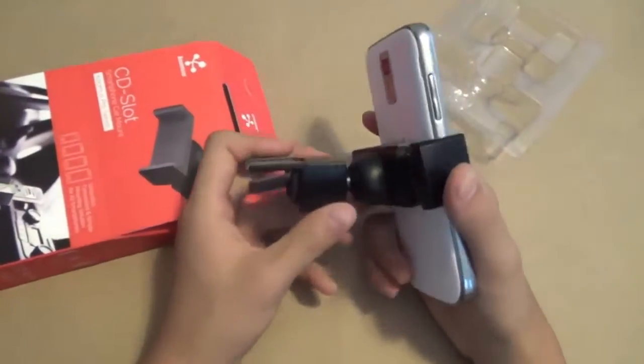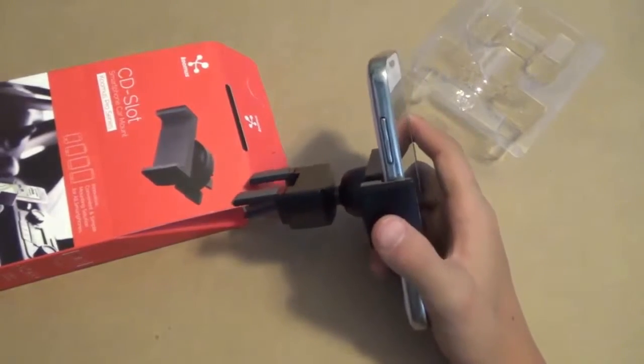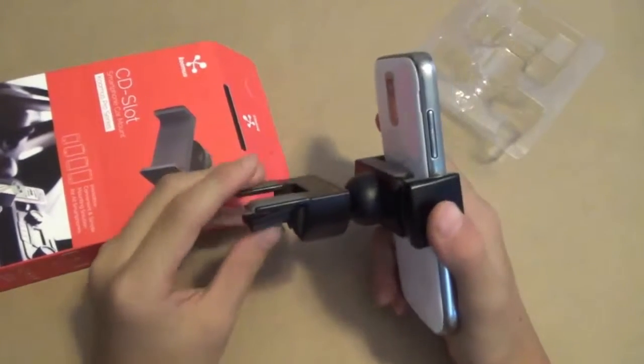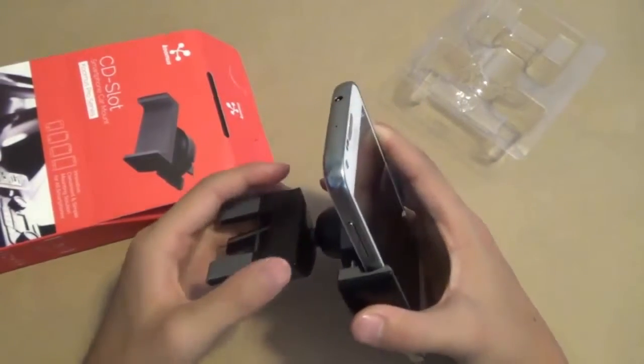In my opinion, this is actually a very impressive product. Compared to the Bike Pro, this actually ranks pretty high up there with the Bike Pro, and I must say I really like this product.